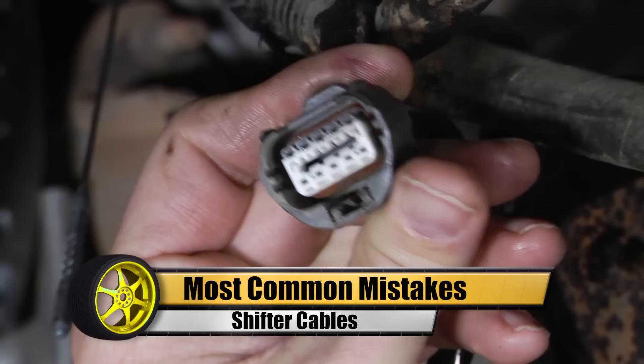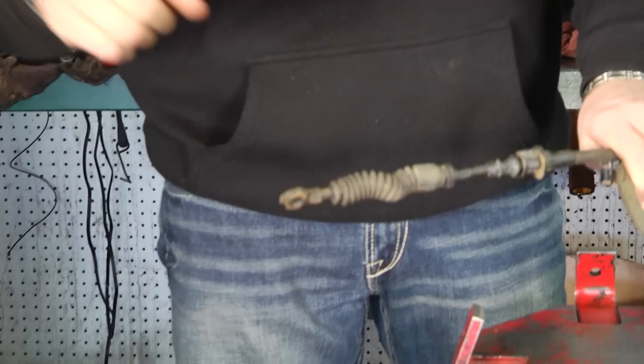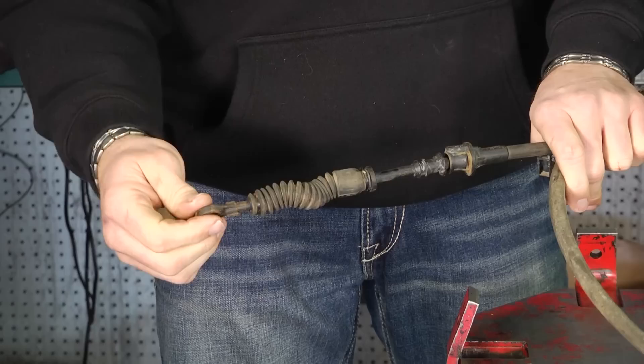We're going to do another segment on common mistakes we see when transmissions are being installed. A lot of these newer vehicles, and some of the older ones, have shifter cables. This is the cable that comes down from your shifter down to the transmission, and as you move your shifter up and down for forward, reverse, or whatever, this thing moves and it moves a lever back and forth on the transmission.